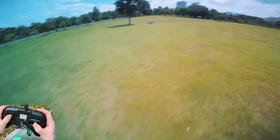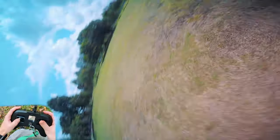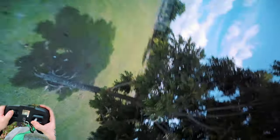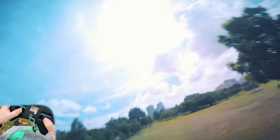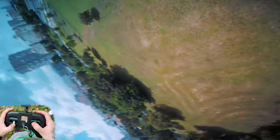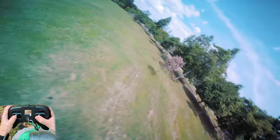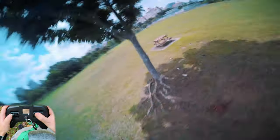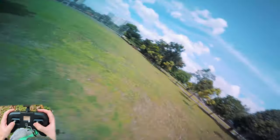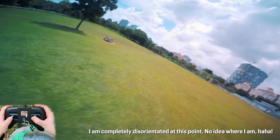Good for rewinds. I haven't flown in a while — you can probably tell from my flying. They feel insanely powerful, they feel really nice. My battery is dead, I better come back. I'm actually completely disorientated.